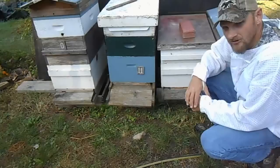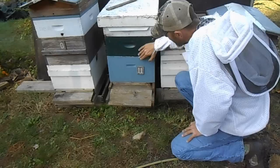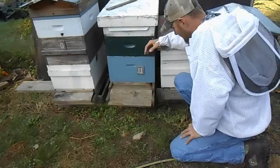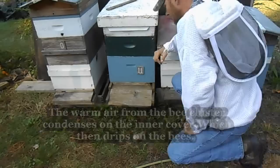Ventilation in a beehive — why is this important? Because condensation kills more hives than lack of food stores during the winter. In winter, your bees are clustered inside, trying to keep warm. The heat rises to the top and condenses on the top board, turning into moisture because of the cold air on the outside.